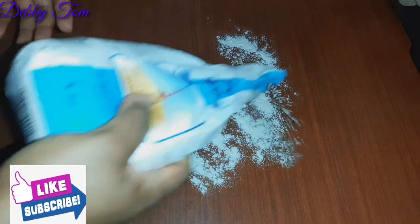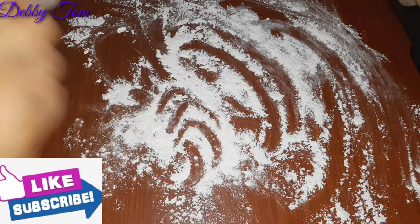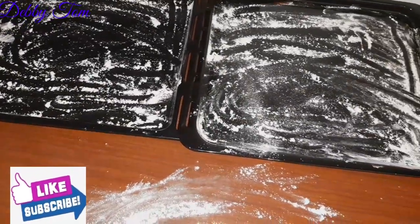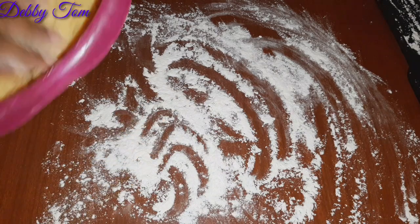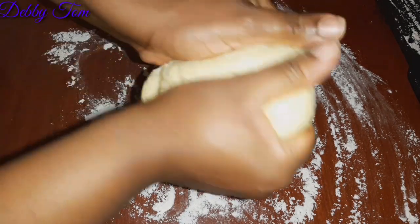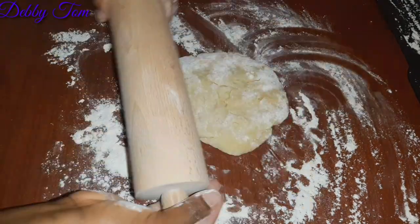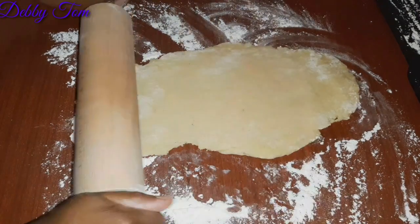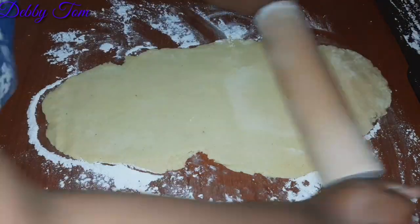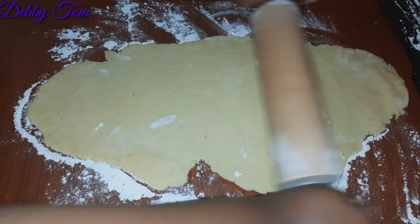I sprinkled a little flour on my working area and also on my pan — this is just to help my dough not stick on the pan or on the working area. After about 10 to 15 minutes, I brought out my dough and cut out a little portion, then used the flour to massage it a little bit and used my rolling pin to smooth and flatten it.